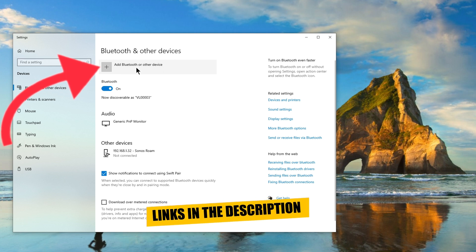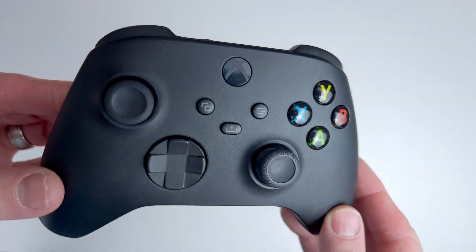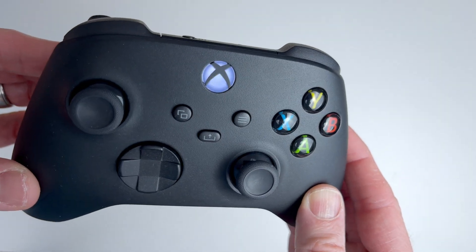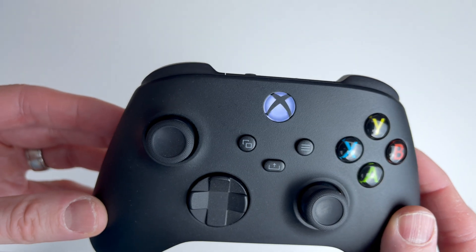Now that you've confirmed that Bluetooth is switched on, go ahead and click on add Bluetooth or other device. Next, you'll want to put your Xbox Series X controller into pairing mode. To do this, you'll need to switch the controller on by holding down the Xbox button until the light is on. Then hold down the pair button on the top of the controller for a few seconds until you see the Xbox button flashing quickly.